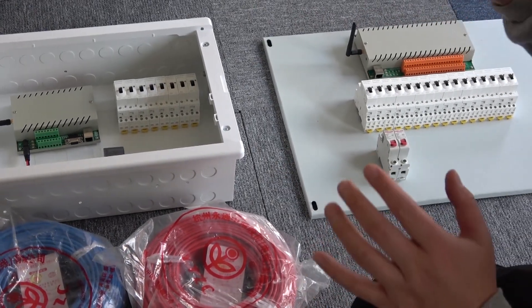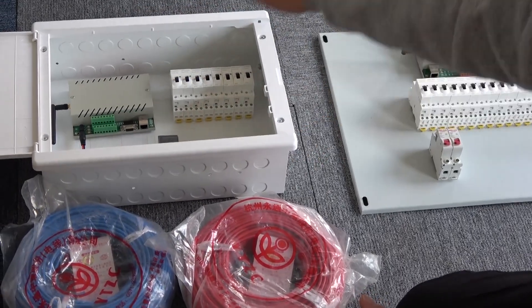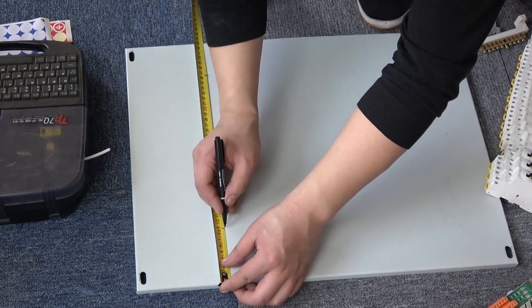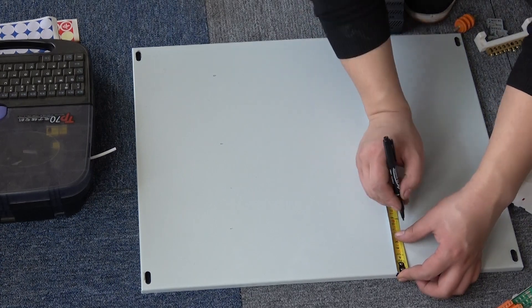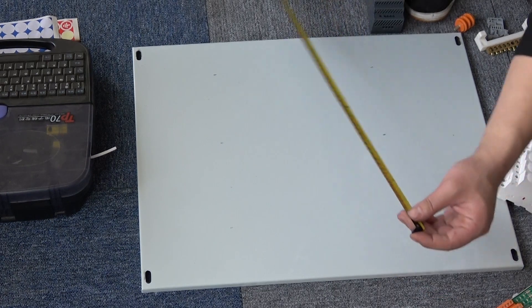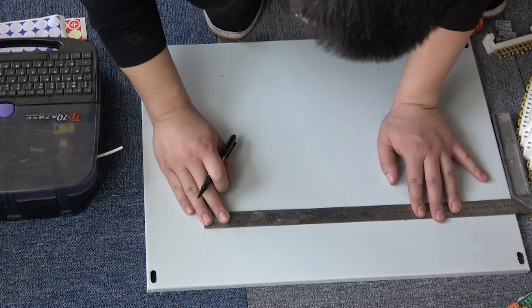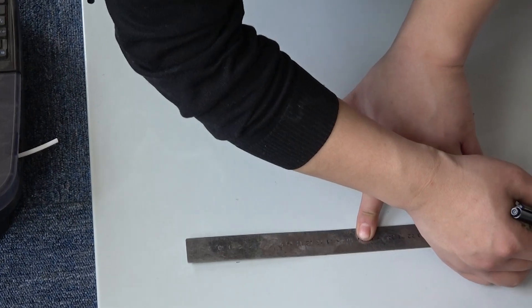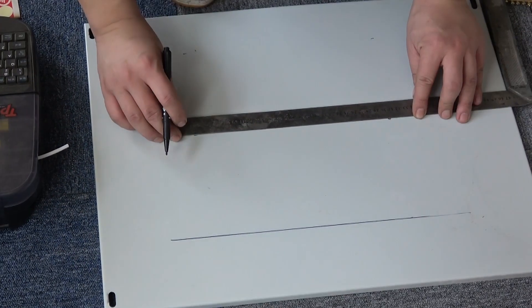Next we will show the whole video progress of the smart distribution box — how to make it. Now we begin to make the distribution box.